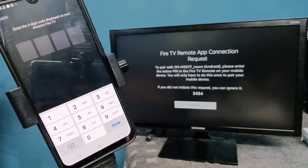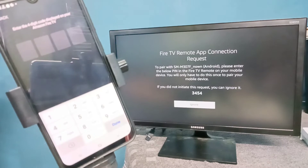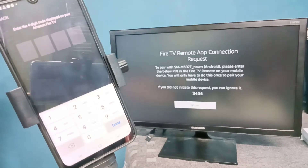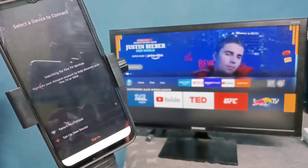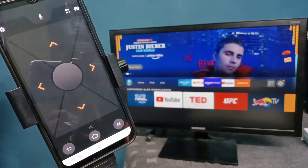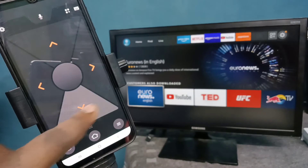Now on the TV you can see some numbers — we need to enter that number here on the mobile phone: 3454. Let me enter that number — three, four, five, four. Okay, done. After that, using this app we can control the Amazon Fire TV Stick.